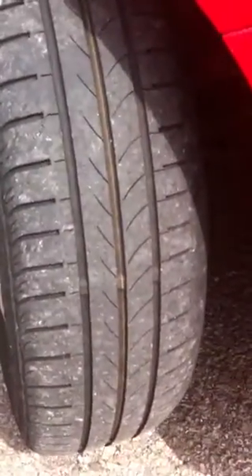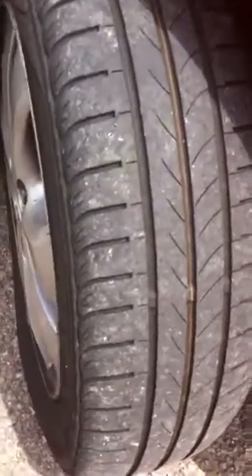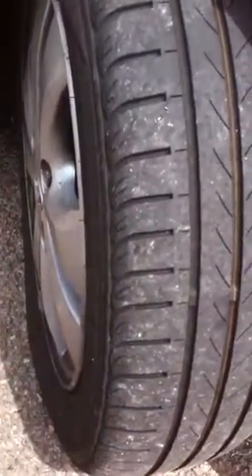This is one of the front tyres which looks in reasonably good condition — it's quite a new tyre. And across the tread here, the treadwear indicator is well below the surface of the tyre. And on the outside edge of the tyre there's plenty of tread.